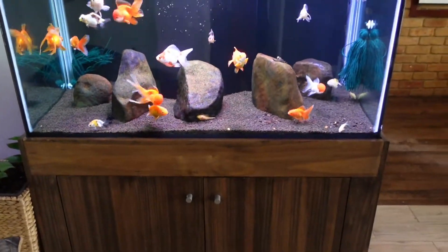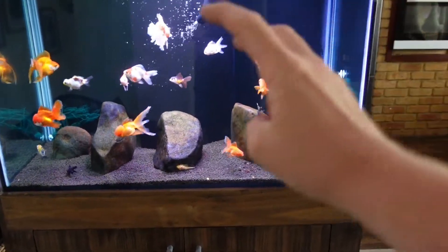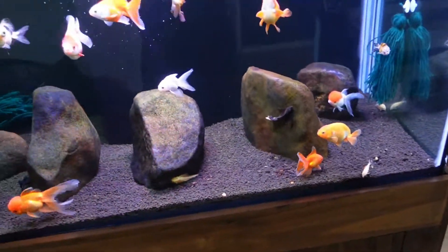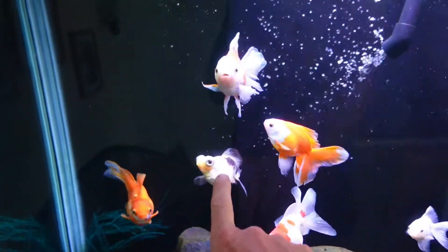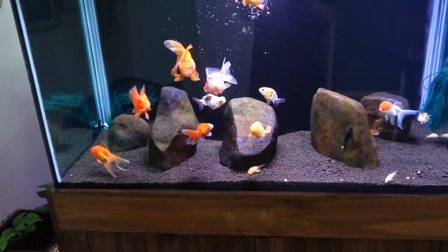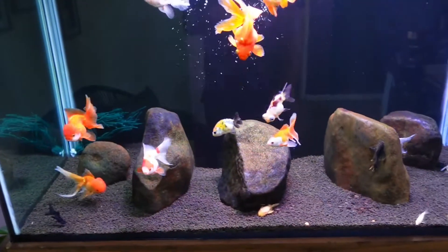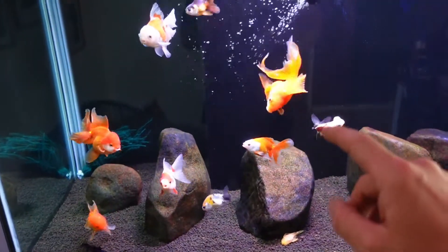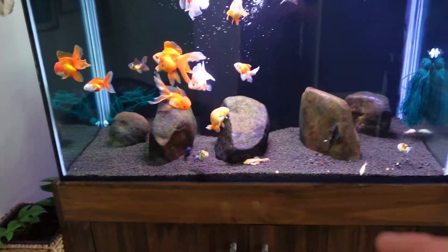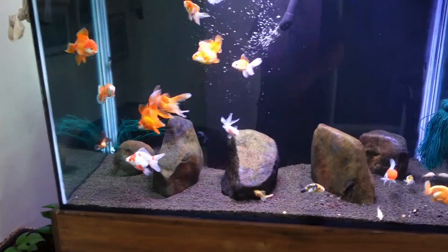They are a lot like tropheus. When I come up to the tank you'll see they're all coming up to the front wanting food. Anybody who's had tropheus knows that's one of the main traits — they are straight to the front of the tank as soon as they see you, and the goldfish do the same thing. The next point is they're not obviously as aggressive, but the panda moor and the ranchu are constantly chasing the girls around — they're just not going to do it right now because I'm filming them.